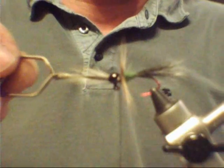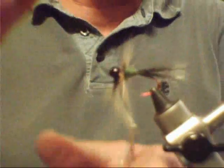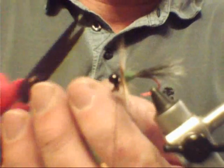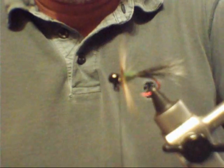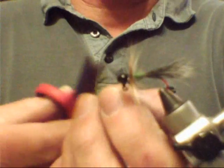Pull that up, pull it out toward the front. Take your thread and wrap around it twice. Then go back in front of it. Then you can take and cut that excess hackle out of the way. Got a couple of little wild feathers right there you can cut out. Wrap it a couple of times, then run your — one, two, three, four — four wraps. Pull it down tight. Cut off your thread.